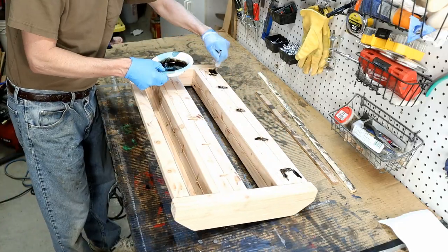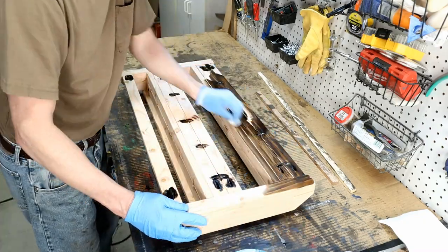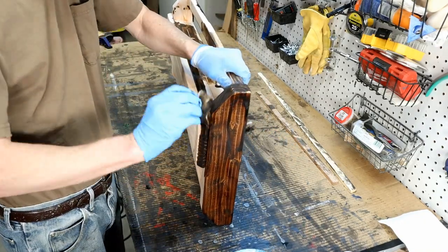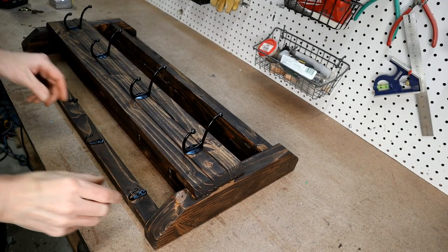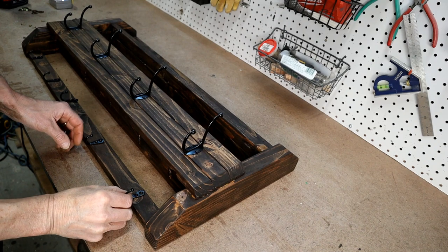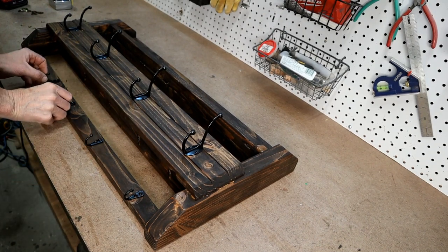What's left is to paint or stain whatever color you want. Be sure to do both sides, nooks and crannies, and even the pocket holes — no bare wood should show. Once it's dry, place the hooks in whatever position you want, just whatever looks good to your eyes. I'll leave a link to the hardware I used if these appeal to you.